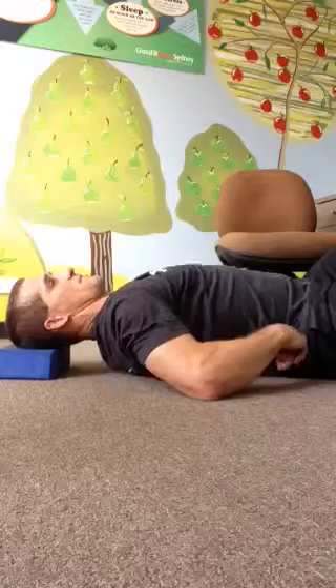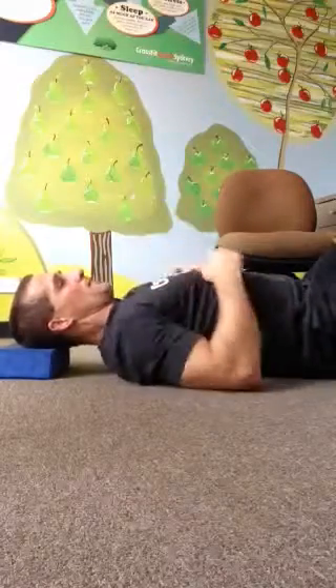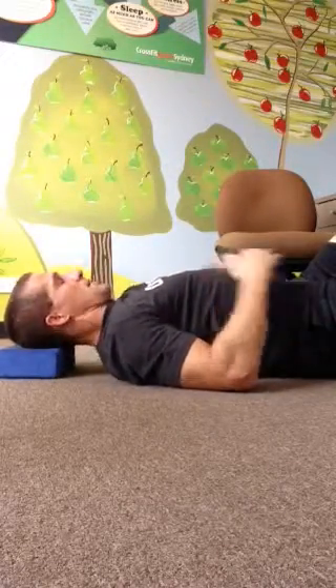You're going to lay back on the two trigger balls, putting them just below your shoulder blades or right in between your shoulder blades at the bottom part. Put your head on the foam block to relax your neck.